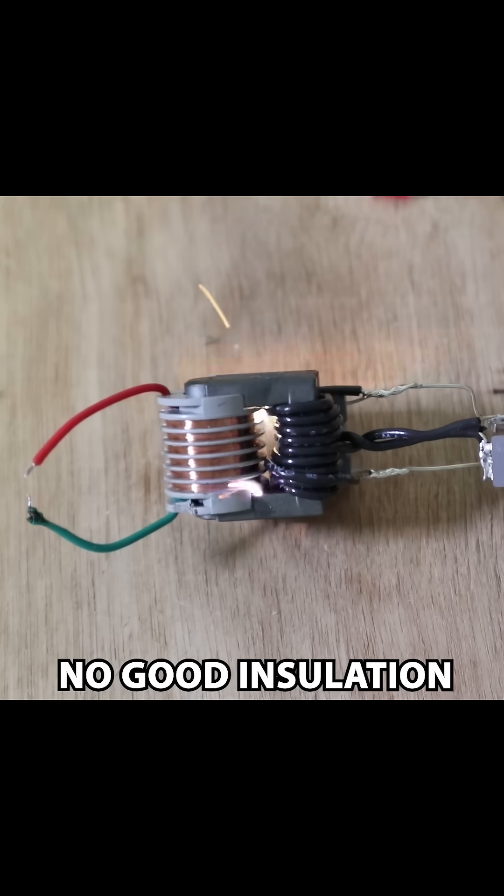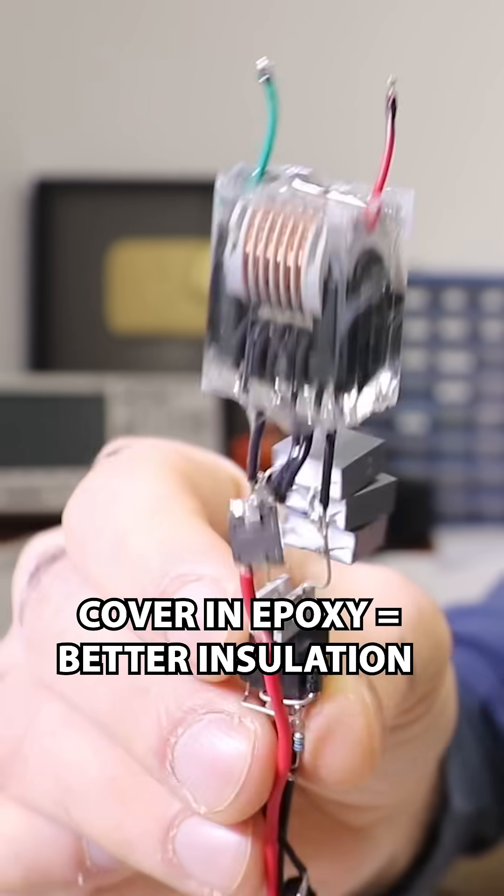Yeah, it burns. Oh s**t. We cover the transformer in epoxy for better insulation.